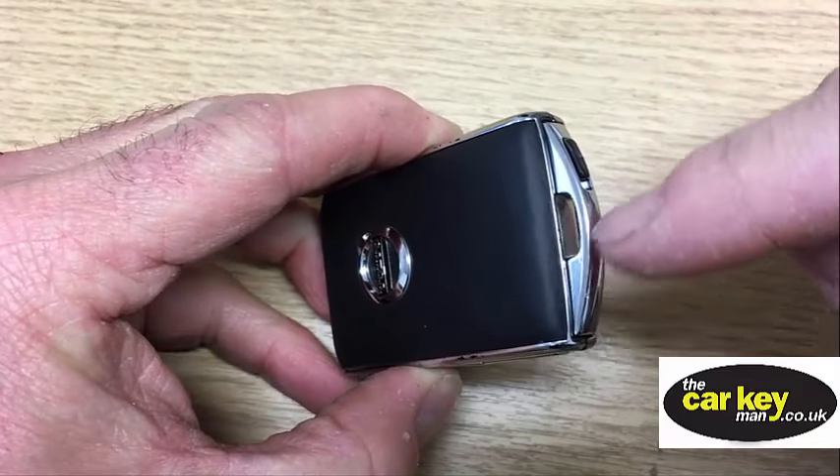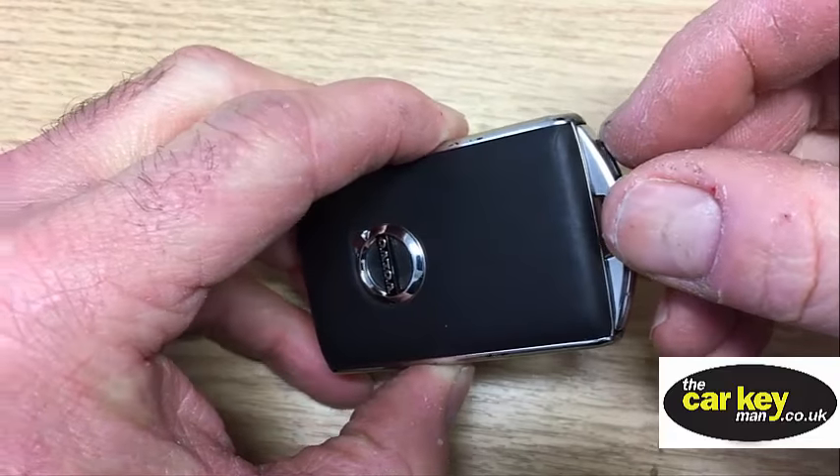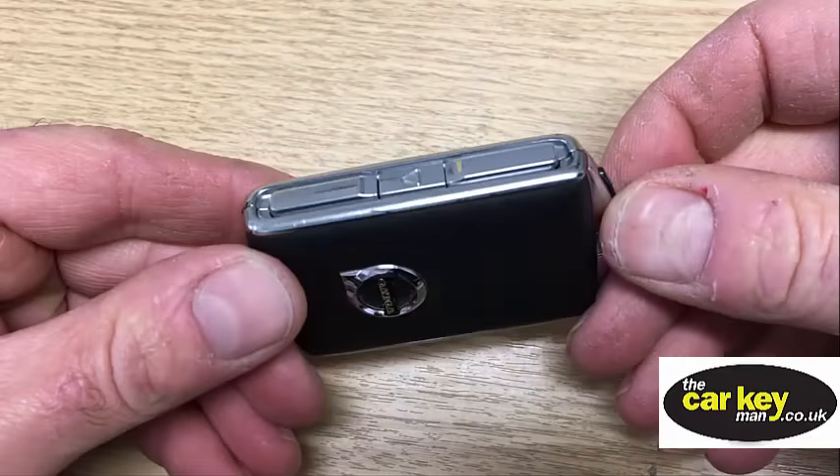Now normally, when you have a loop like this and a little slidey thing here, you would slide it across then pull the blade out — that's the more common design. But Volvo have done it completely differently.